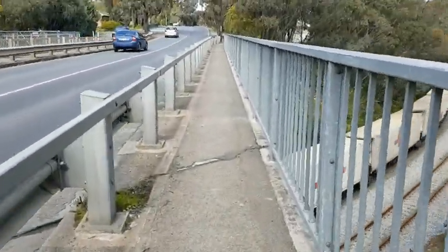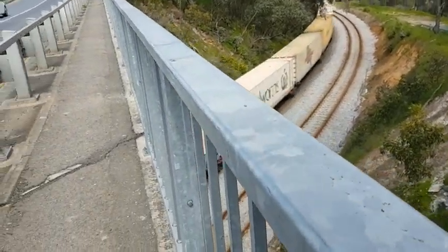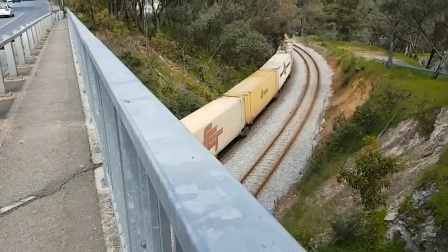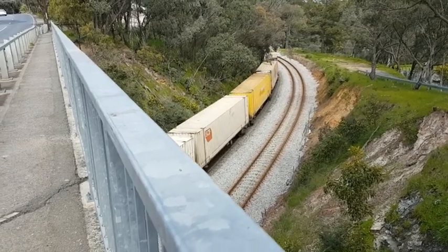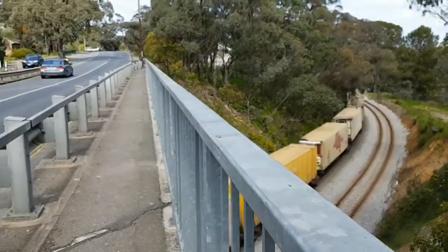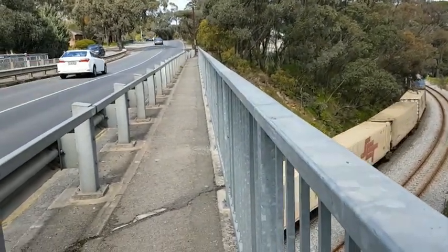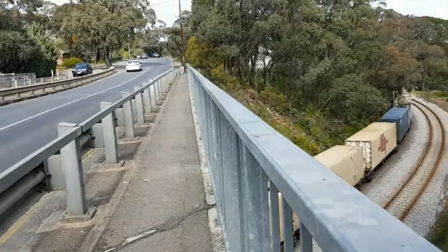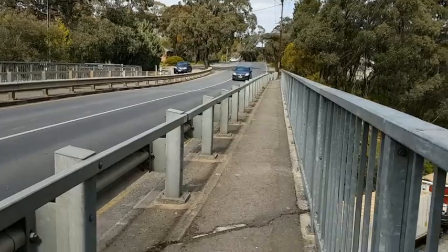I'll stop here. Have a look at that - freight train going past. Oh, that could be a kilometre long. I'll leave it there, I won't wait till the end of it. Okay, continue on the journey.